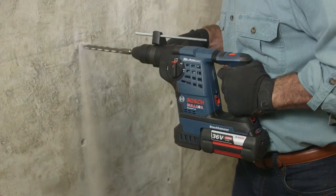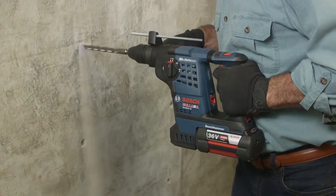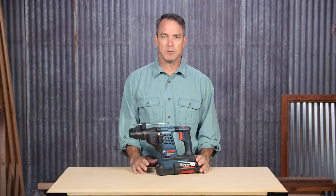With up to 0-4,000 BPM, you get corded power in a compact and cordless package.